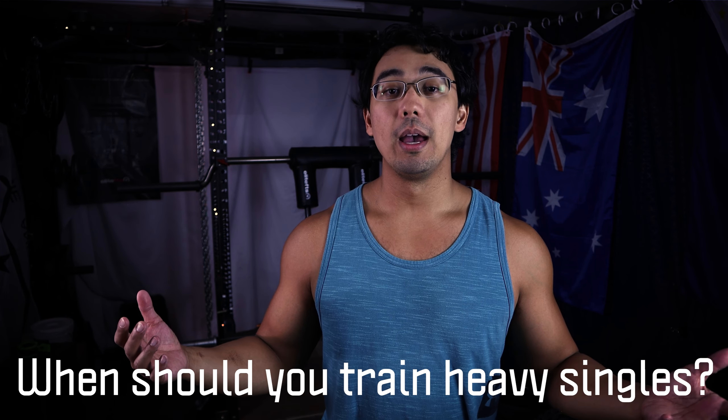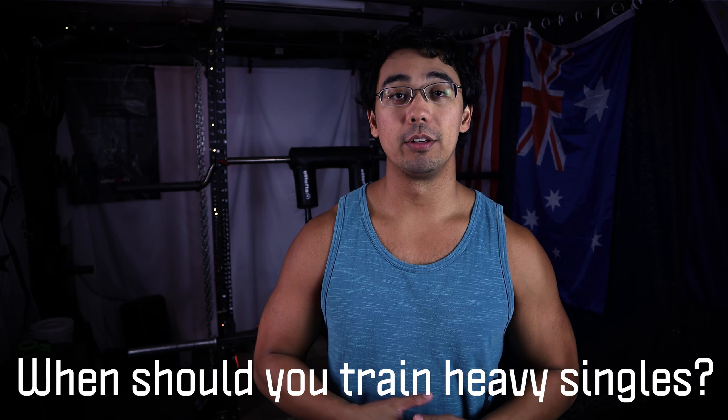Today's question is pretty cool — it's asking when you should incorporate heavy singles, coming from a powerlifting background having trained that for the last couple of years. I think it's a great question and I think it can help everybody get better in their training no matter what your goals are. If you have your own question, make sure to drop a comment below and I can get to that in a future video. So let's start that timer.